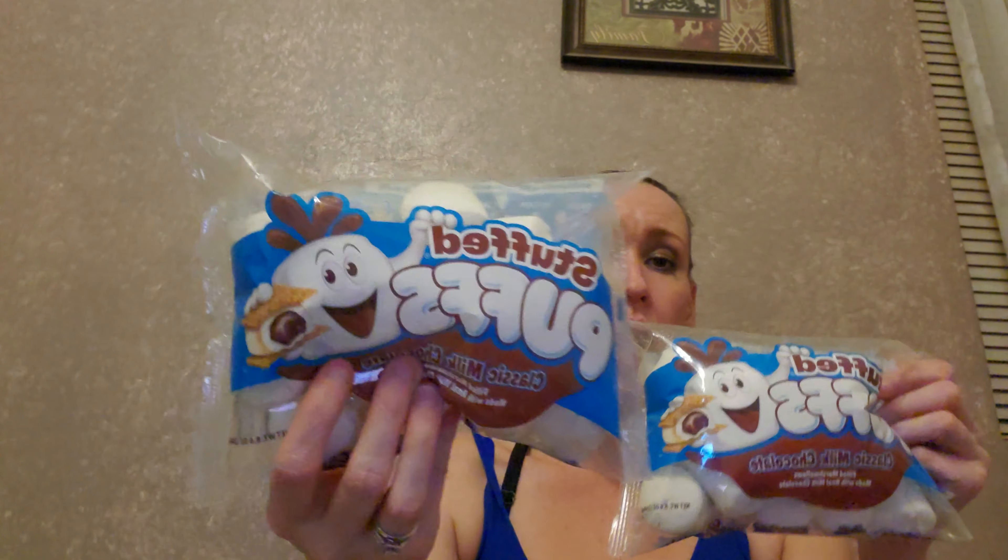Right after Halloween they had the Stuffed Puffs on clearance for $1. They are the classic milk chocolate-filled marshmallows, made with real milk chocolate. Their expiration date is February 24th, 2021. I did get two because I plan on putting one at my hot cocoa bar, and then I plan on taking one on my trip so that my niece and nephew can also try them. They might be disgusting — I don't know, it was a dollar. So I thought they'd be really cute on my hot cocoa bar.